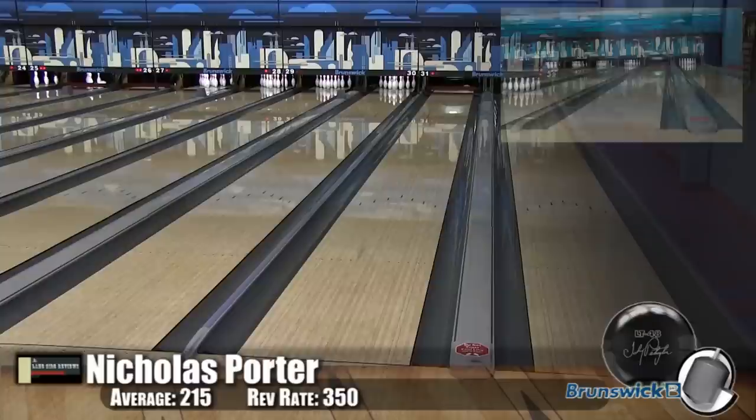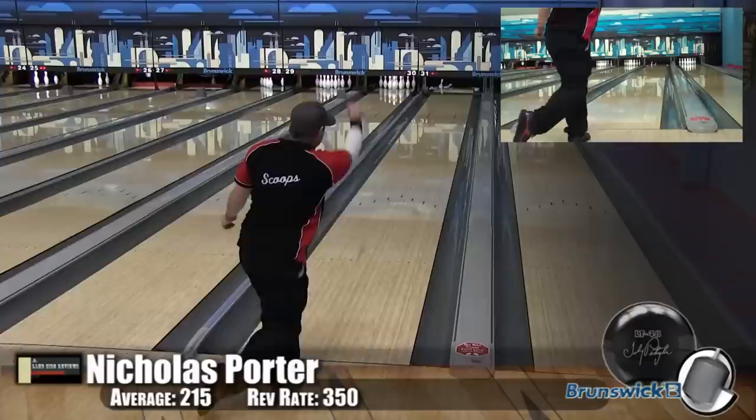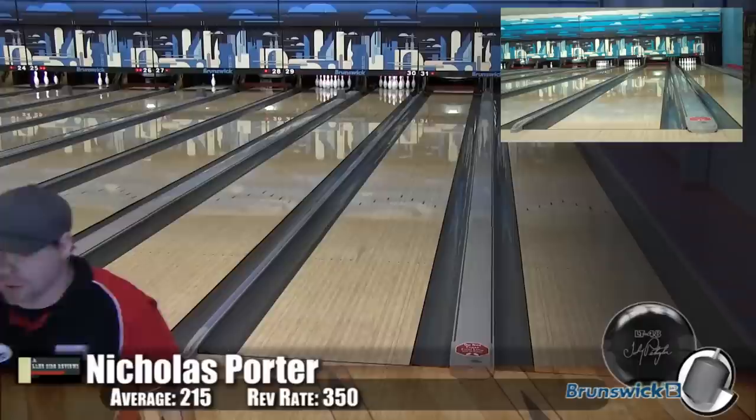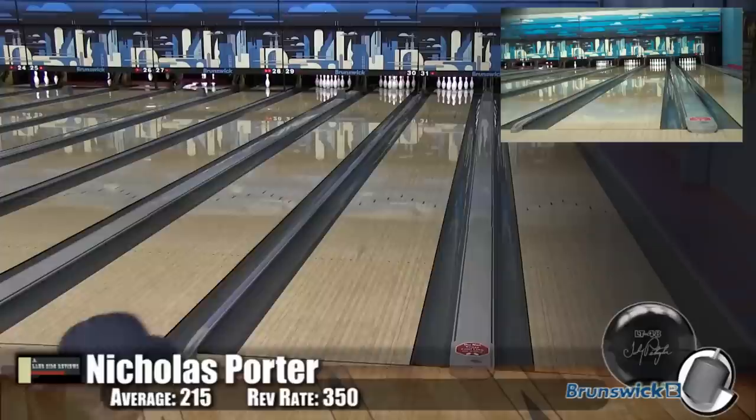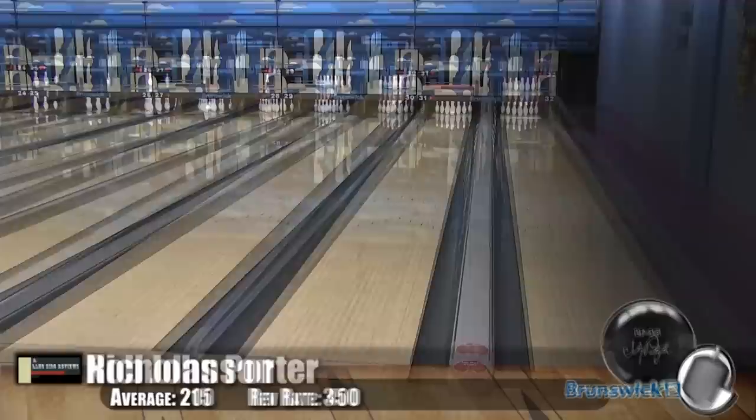I'm not sure who came up with the formulation of this cover stock, but whoever they were is a genius, because it is so smooth. You can see that wide shot — beautiful recovery. For a ball that doesn't overreact to the dry, it still has a lot of hook when it gets down lane. That's something we haven't seen since the Versamax — something that can be played on so many various conditions and so many different lines.